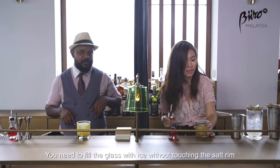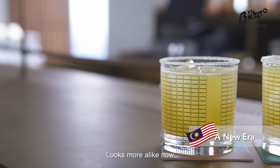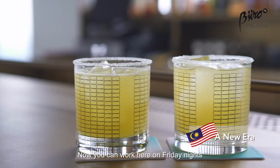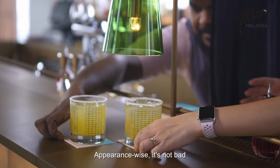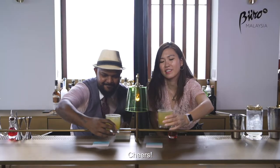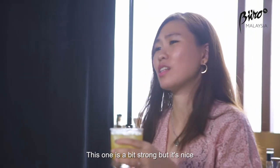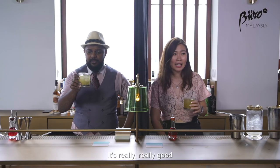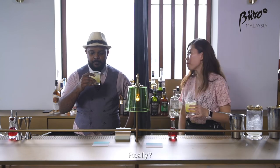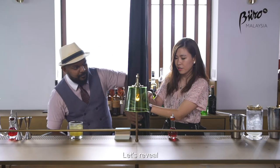You need to fill the glass with ice without touching the salt. I think I did better — it looks kind of more alike. Now you're in, we can work it on Friday night! Appearance-wise, not bad. Cheers. Final round. This one is a bit strong but it's nice. I think I put too much salt. It's really really good. Better than the first two drinks? Yes, it's better than the first two drinks.